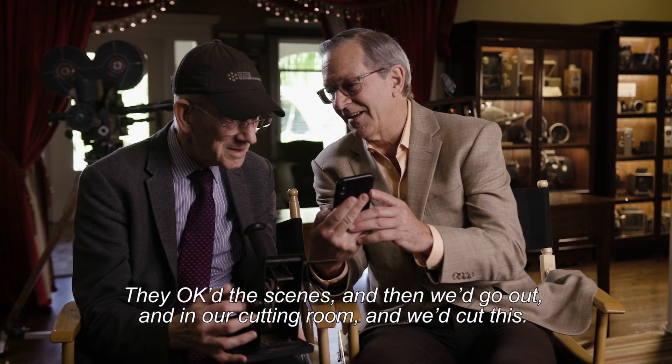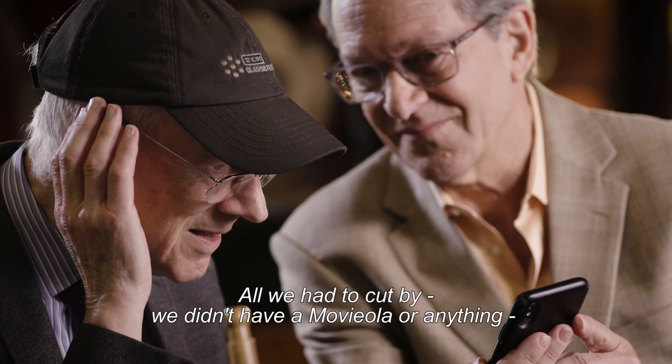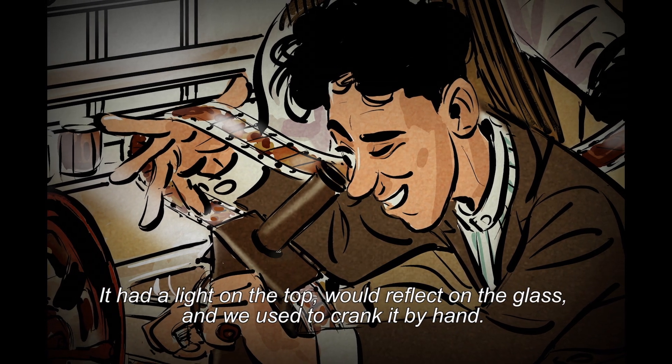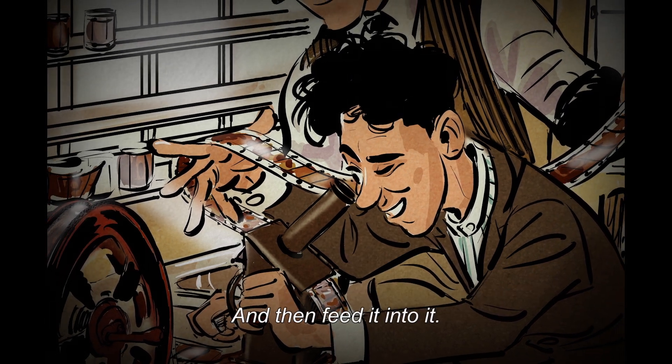Matter of fact, I have the audio of him talking about this. They okayed the scenes there, and then we'd go out into our cutting room and we'd cut this. And all we had to cut by, we didn't have a Moviola or anything, we had a little hand cam, projection little thing. We had a light on the top that would reflect on the glass and you'd crank it by hand. And it'd feed it into it.